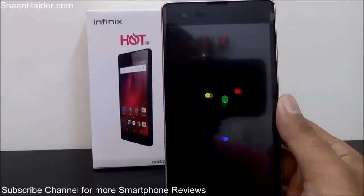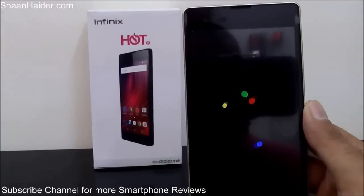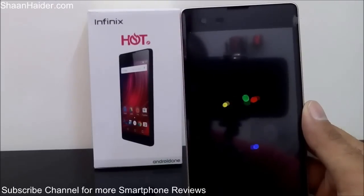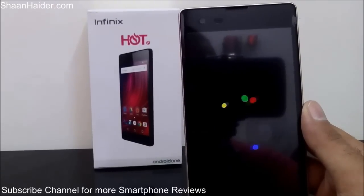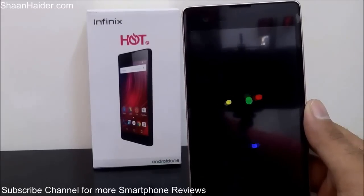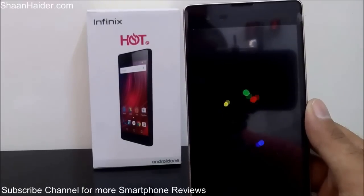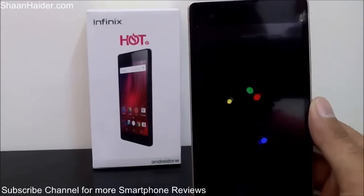This process might take some time depending on how much content you have on your Infinix Hot 2 — like downloaded apps and multimedia content. If you are having lots of content inside your phone, it will take a bit of time to delete all of them and provide you a brand new phone.